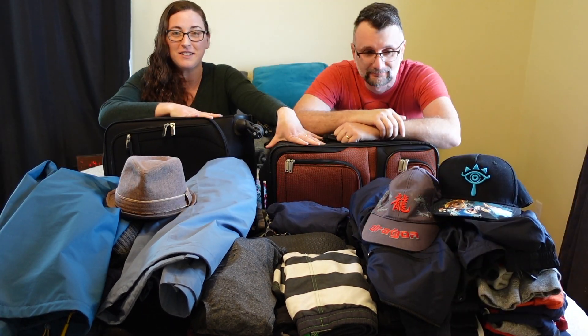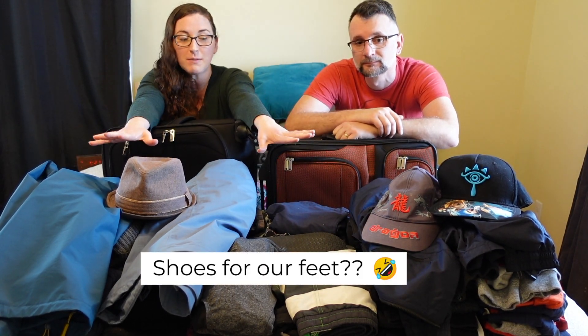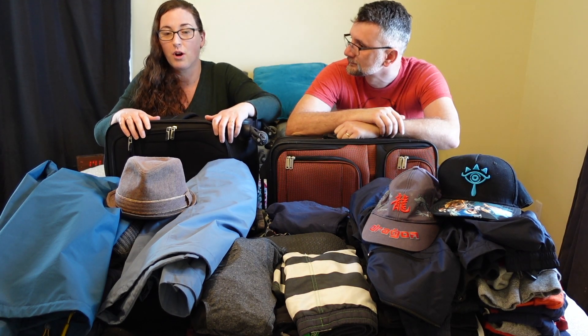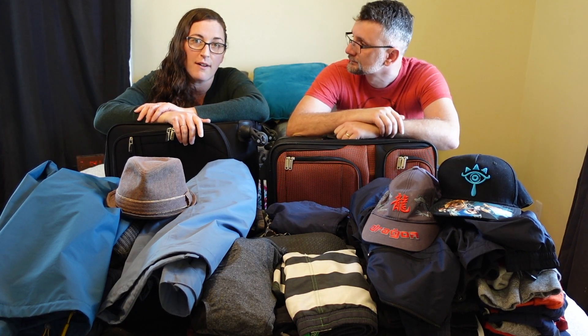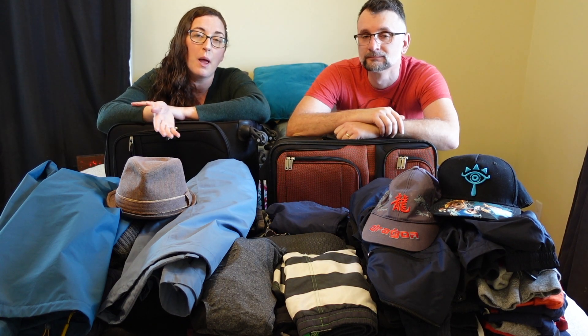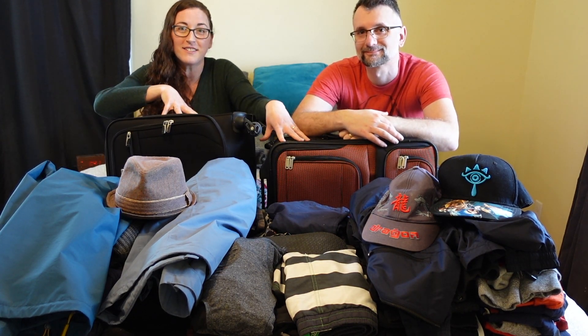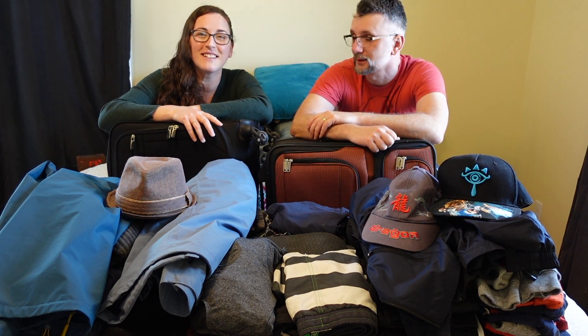We have to pack all of this into two carry-ons. This is really just our clothing and shoes, aside from what we'll be wearing on the day we leave. We're going to try to pack everything into these two carry-on suitcases — the slightly bigger one for our clothes and the other for the boys. But for now, let's dig in and see if we can fit all of this. We're like pro packers at this point — we pack a lot!